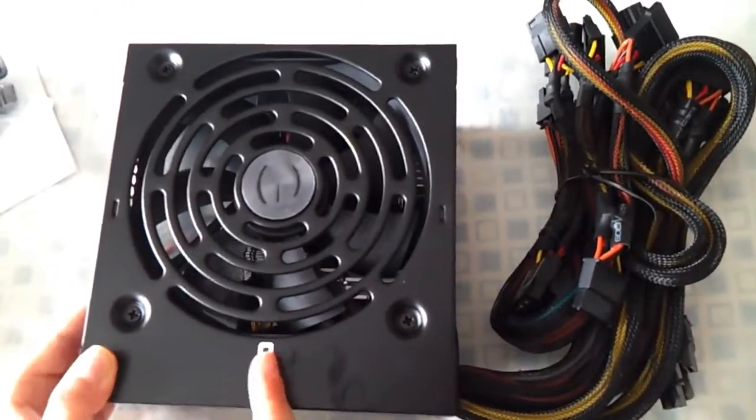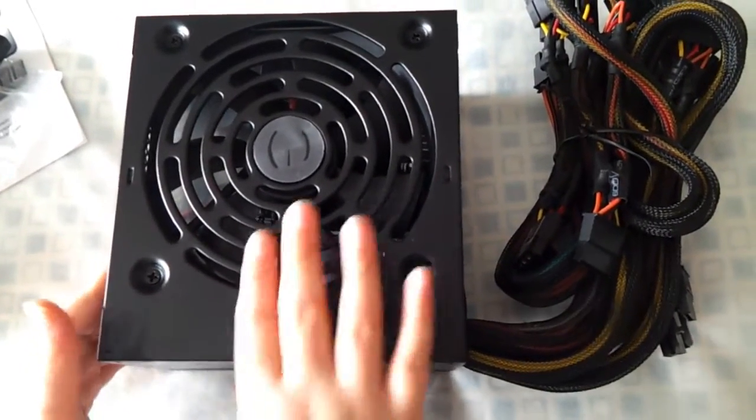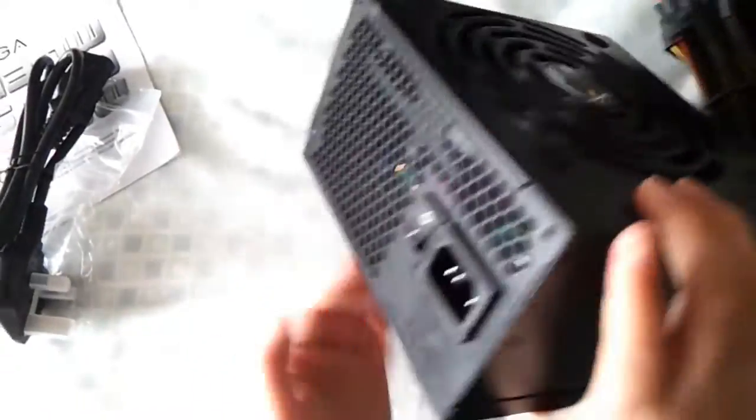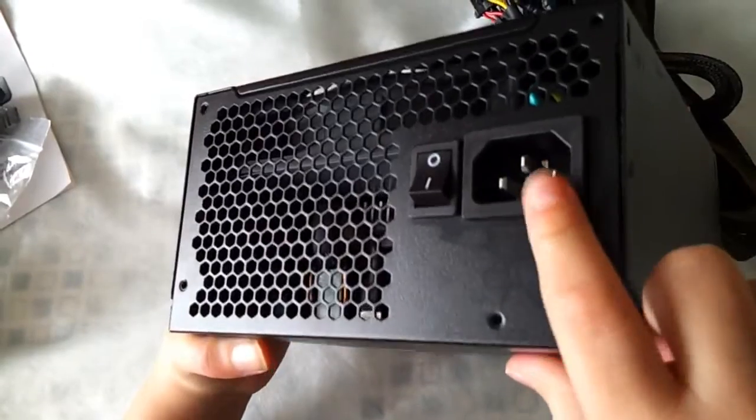One really good thing about this fan — it only comes on when your power supply gets hot. It's an ultra quiet fan. Here's the on and off button, and that's where the main power cable goes.